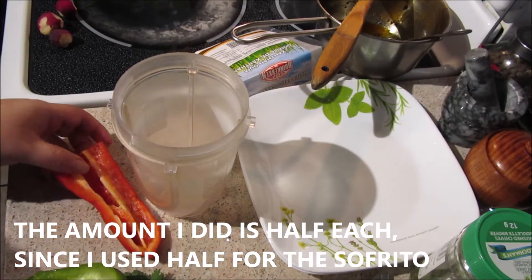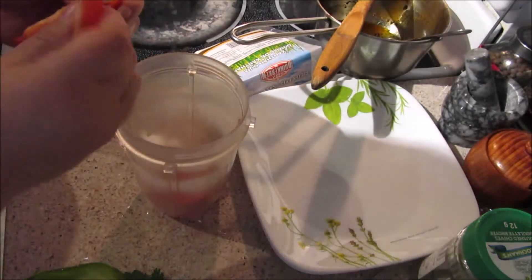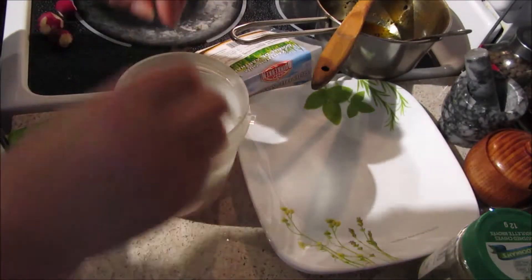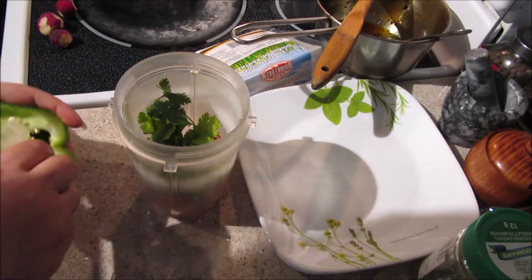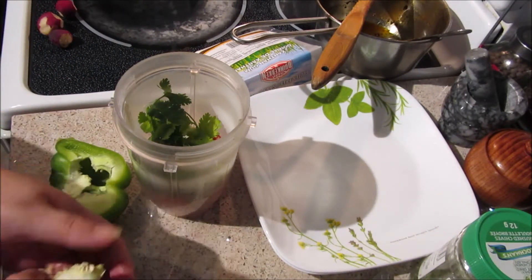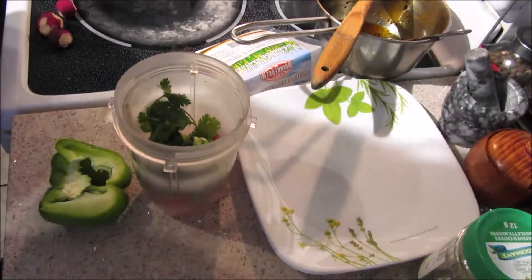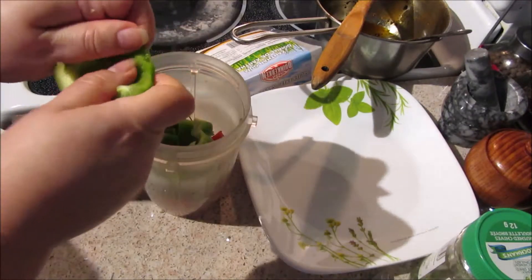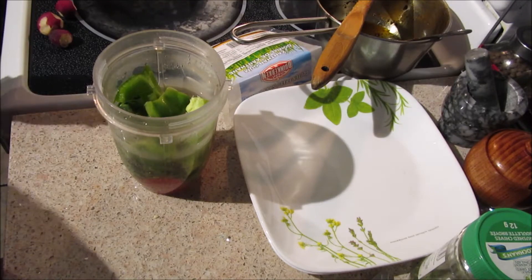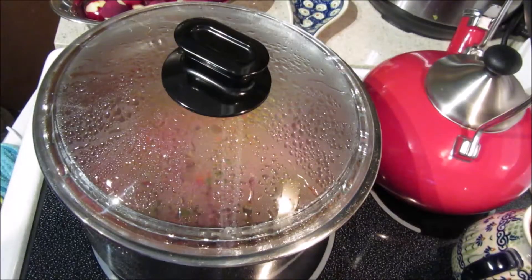Now we're going to blend some peppers. First I'm adding red peppers and some cilantro — just a little bit, but you are your own boss in your kitchen so add as much as you wish. I usually add tomatoes but I'm out, so we'll do without. Adding green peppers too, then one cup of water, and blend it all up. Done — this will go on the meat.